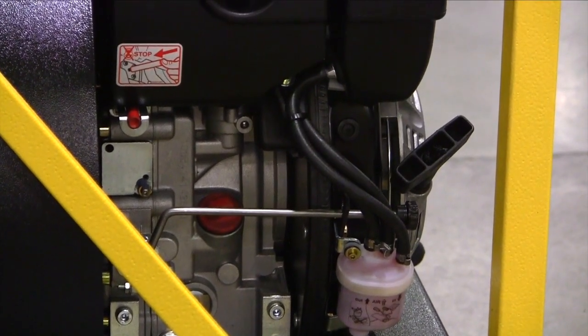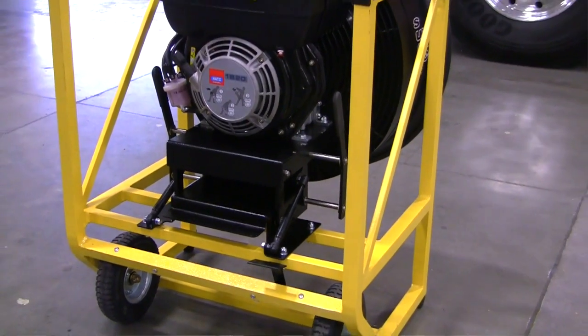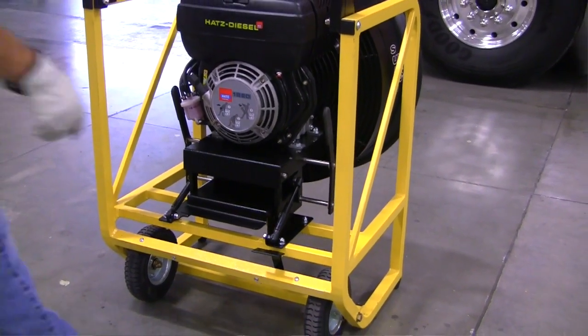For running on larger aircraft, the tilt mechanism raises and lowers the unit.